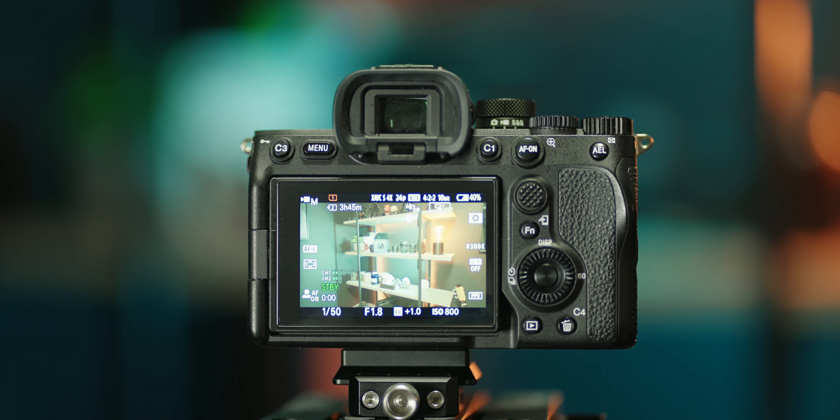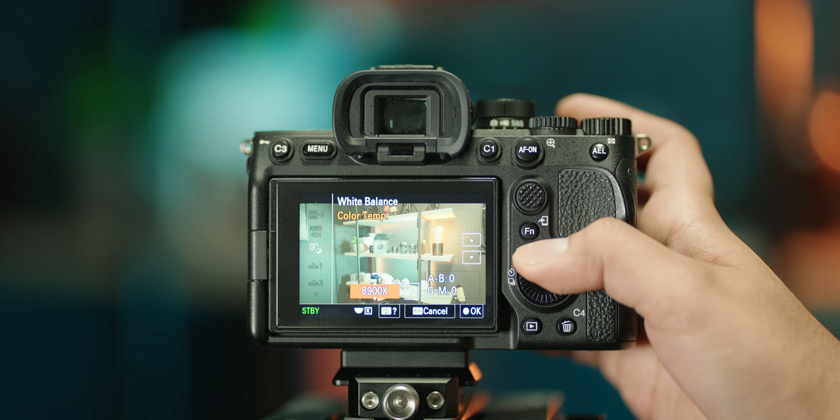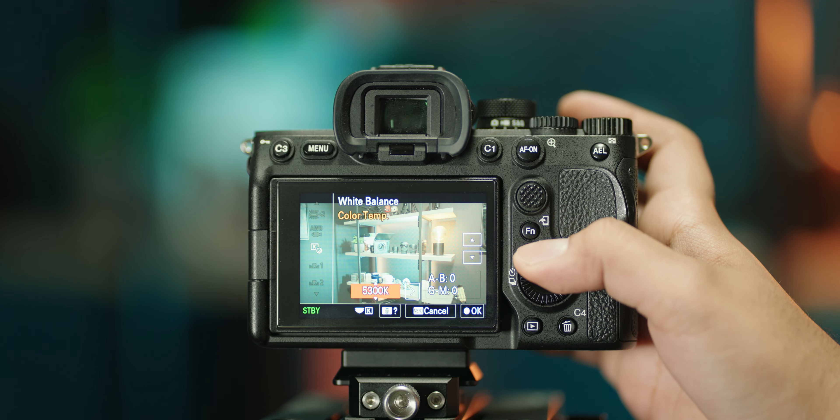White balance is something I have to set custom for every new location. When I first heard that you could assign white balance to the exposure compensation dial on top — because Sony made it customizable — I was really excited. I thought you could just rotate the dial to change the Kelvin value, but instead their implementation just lets you toggle between the different modes, which I think is quite dumb. So I've just set a shortcut in my function menu for white balance and custom set it for every location.